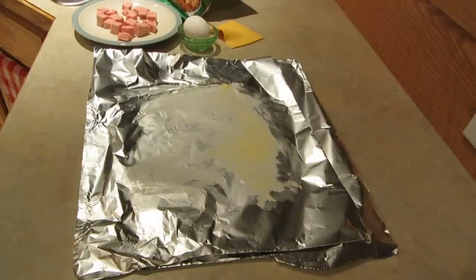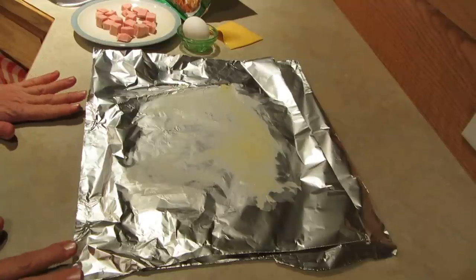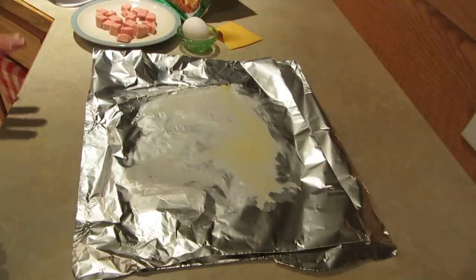Hi, it's AlaskaGranny. Do you want a quick breakfast that you can make in a foil packet? You can do it when you're camping, or you can take it out and put it on the barbecue, which is what I'm going to do this very early morning.